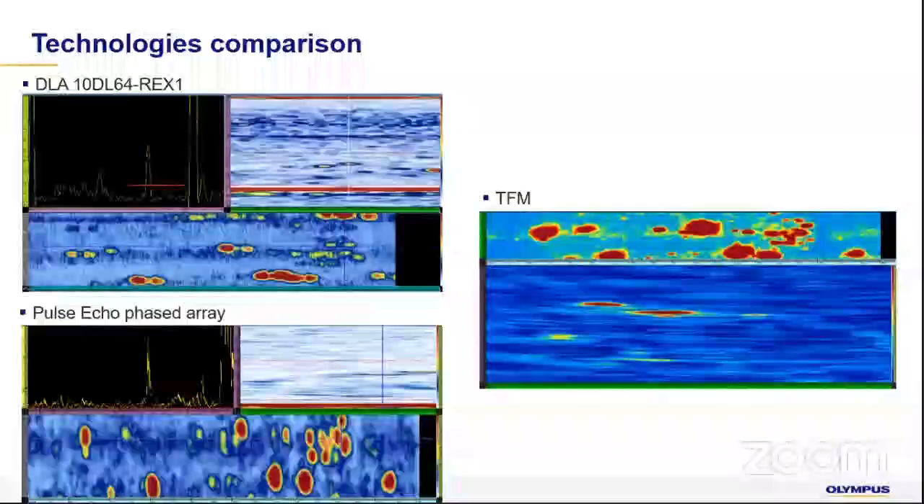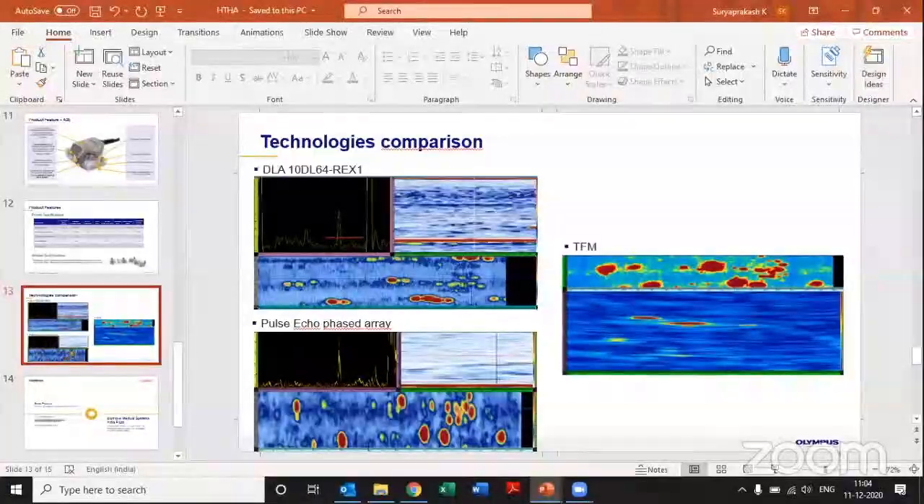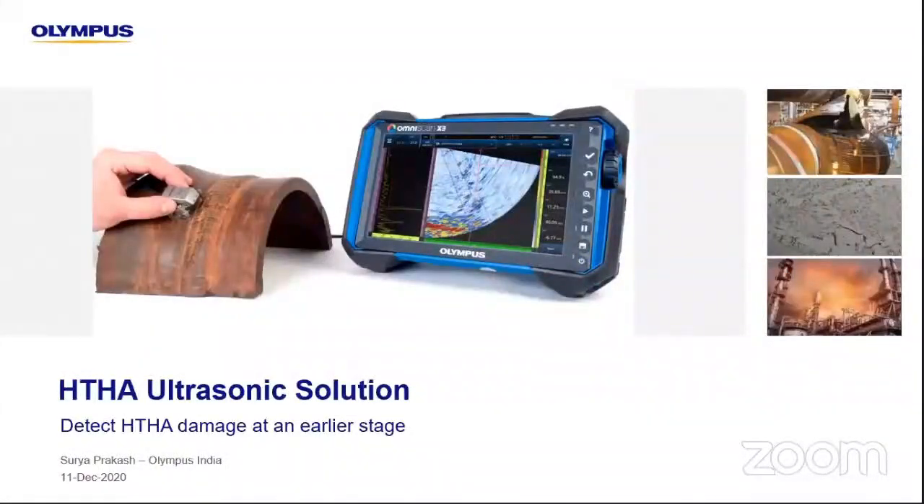Good morning everybody. My name is Surya and I'm from Olympus. Today I wanted to discuss a new line of HDHA probes which will give you much more clarity and understanding in evaluating or inspecting HDHA-prone areas. Any questions can be held for a session at the end where we'll have a discussion.